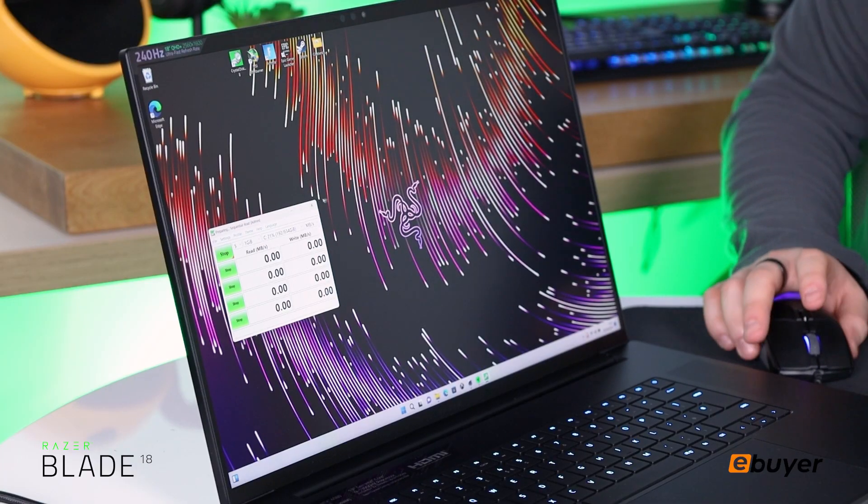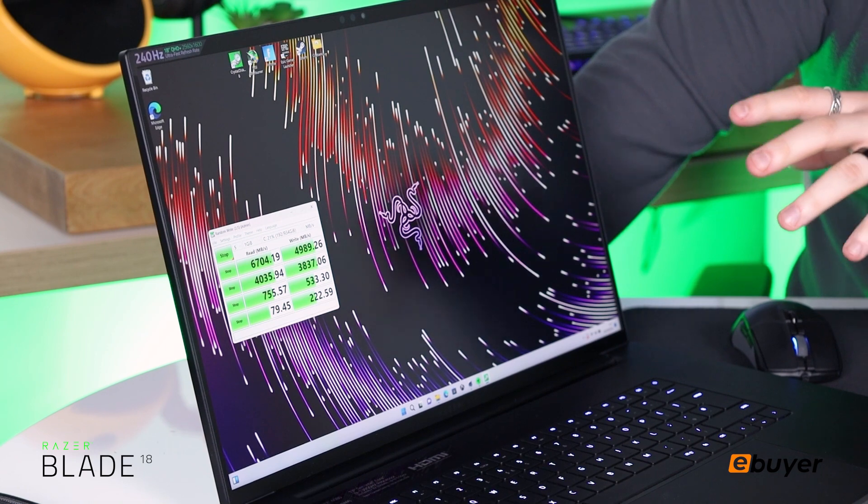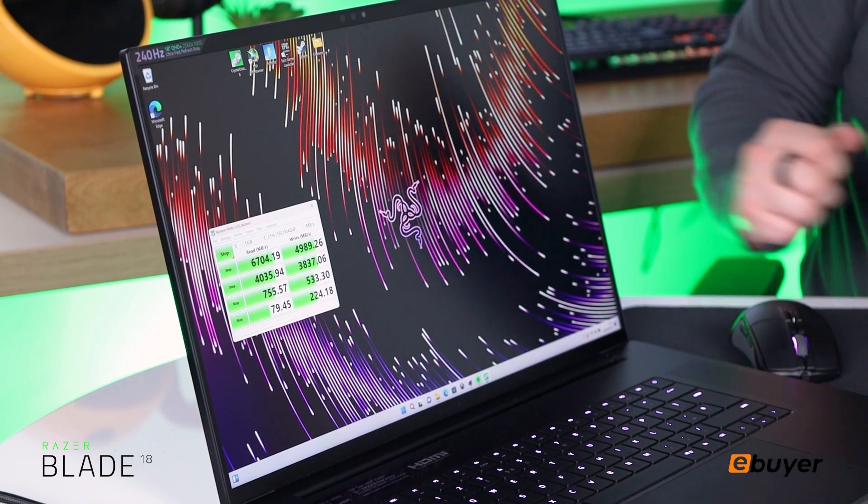The Blade 18 comes equipped with a 1TB SSD, but to see how fast it truly is we're going to run it through CrystalDiskMark and see what the scores are. The hard drive test has just finished and as we can see it's got 6,700 MB/s of read speed and almost 5,000 MB/s of write speed, which is pretty fast for a solid state drive.